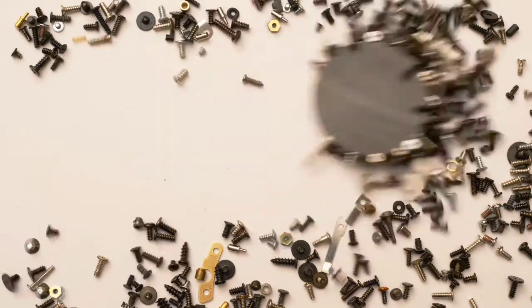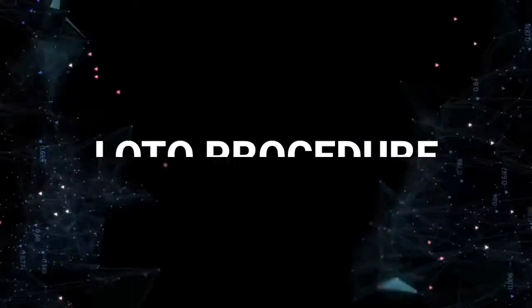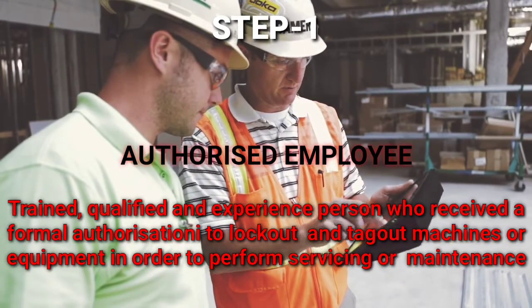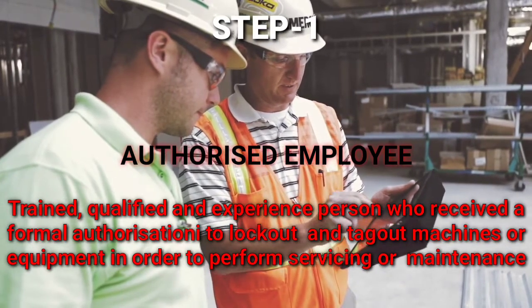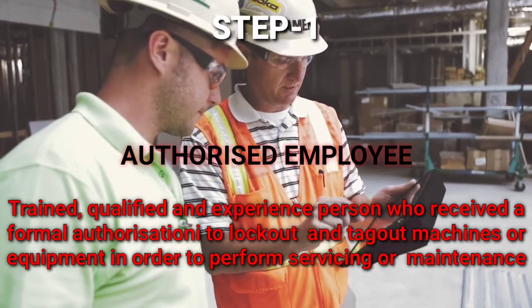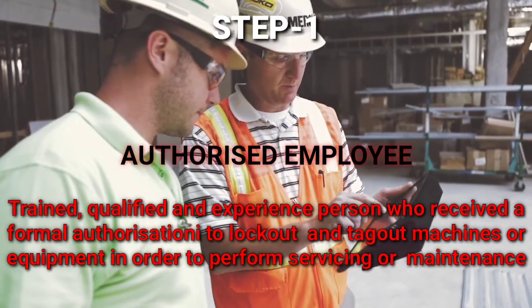Remember this phrase: one person, one lock, and one key. LOTO procedure step number one — Authorized Employee. This employee is trained, qualified, and experienced, and receives formal authorization to carry out lockout and tagout of machines and equipment in order to perform servicing or maintenance.